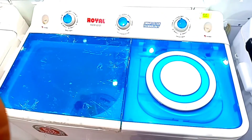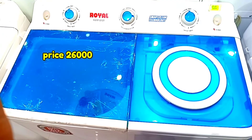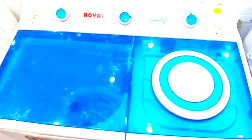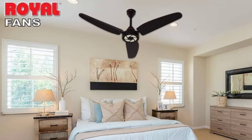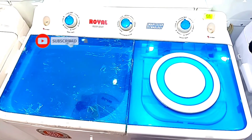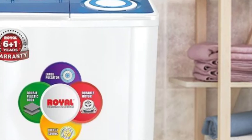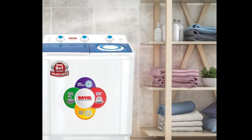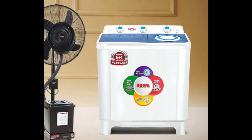It has 6 years warranty. Now let's talk about the price — the market price is 26,000. The price is very reasonable for a 10 kg size. Compared to any other company, the price is much better. It is a well-known company and much more popular. It has 6 years warranty. If you like this video, please like it. The price ranges up to 29,000.